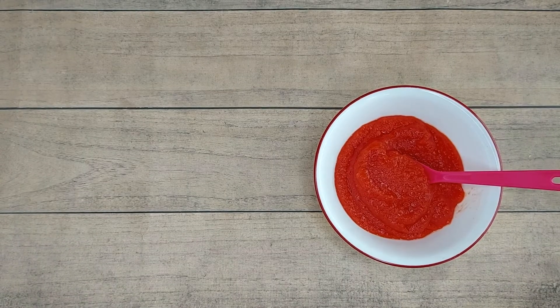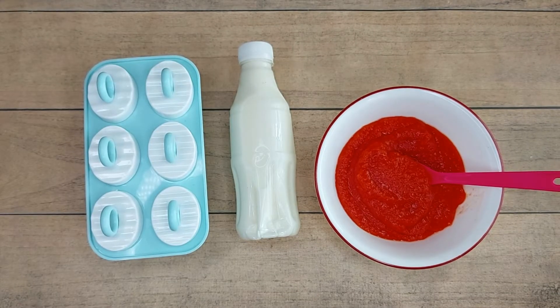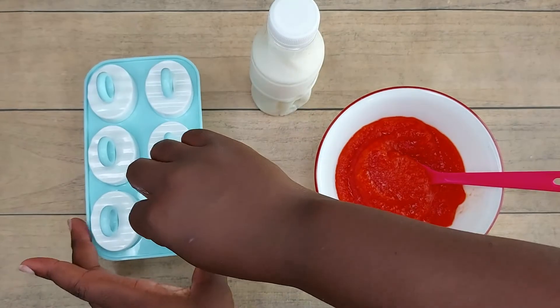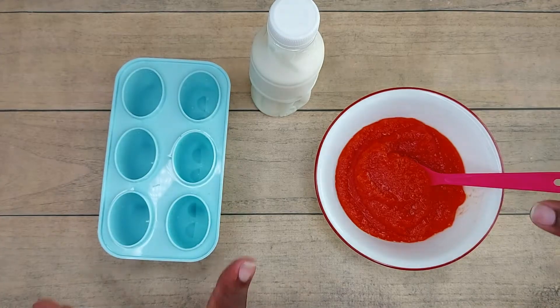I have here my pureed pawpaw, my yogurt, and my popsicle molds. You can use any fruit puree of your choice — whatever fruit is in season. You can use mango, you can use pineapple, whatever fruit you choose.